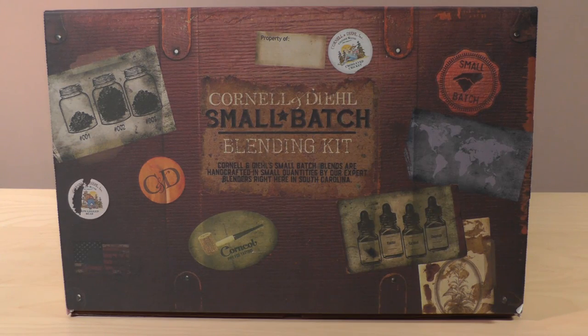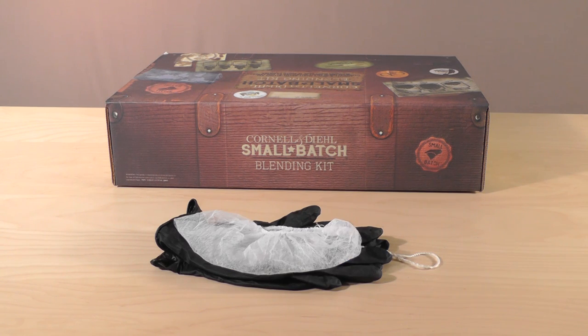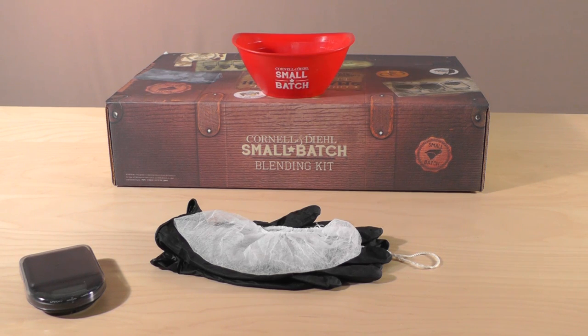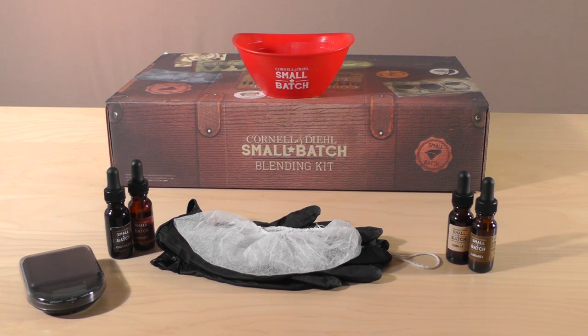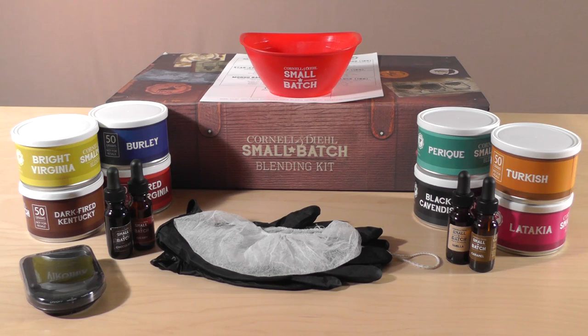Each kit includes nitrile gloves, a beard net, a digital scale, a small plastic bowl, four half-ounce food grade flavorings, and seven suggestion recipes.